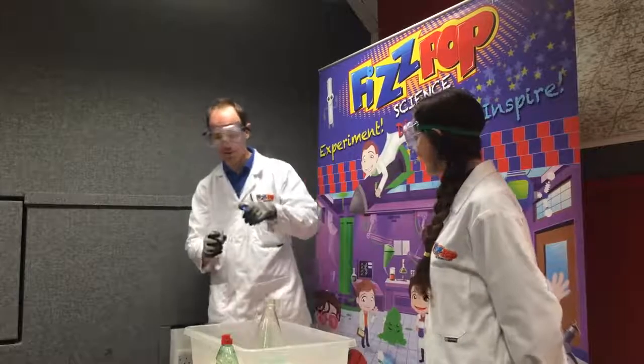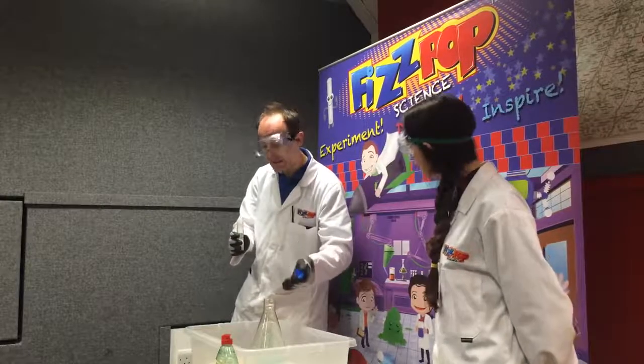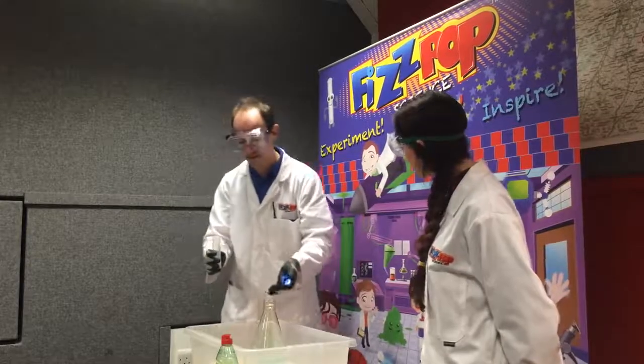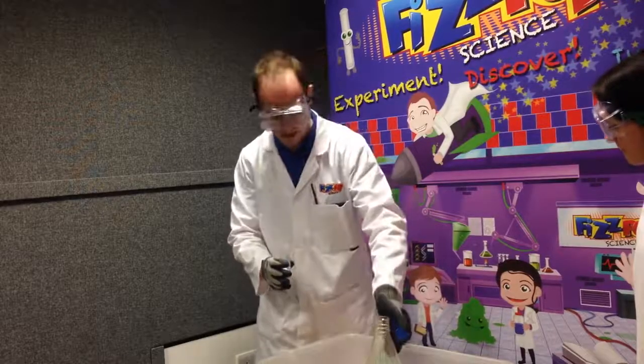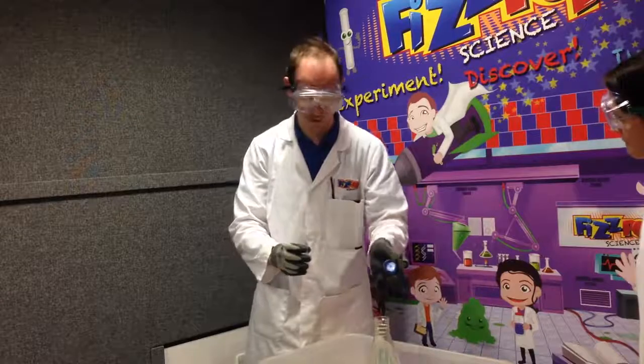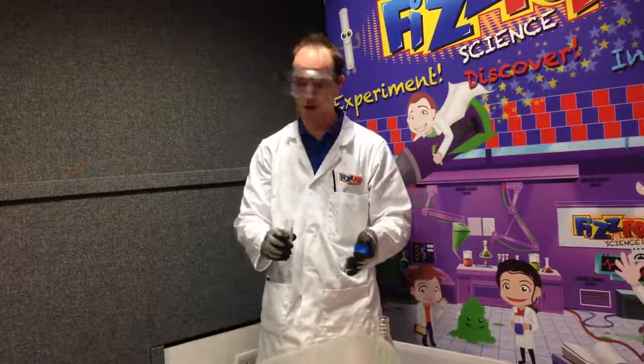Okay, so I'm going to add this last chemical now. This is going to create a very fast chemical reaction — it will basically create huge amounts of gas, in this case oxygen gas. This oxygen gas will be captured within the bubble solution and the water left behind from the chemical reaction, and create huge amounts of bubbles hopefully. So we should see some fun foaming eruptions.